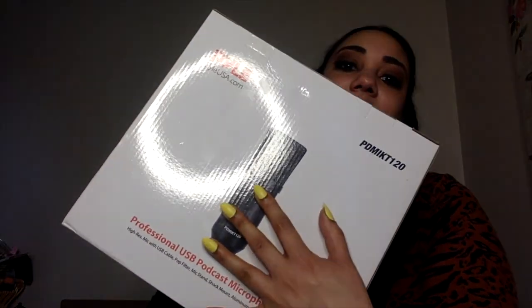It is here — the time that I'm going to finally open this, so I'm so excited. I kind of want to have this recording while I get this all set up, because I want to see if we can hear the difference in this video. I have my patio door open and it is windy as hell today. Okay, lighting's good, we're good. I got the pile PDMIKT120 — I'm pretty sure that's the serial brand.